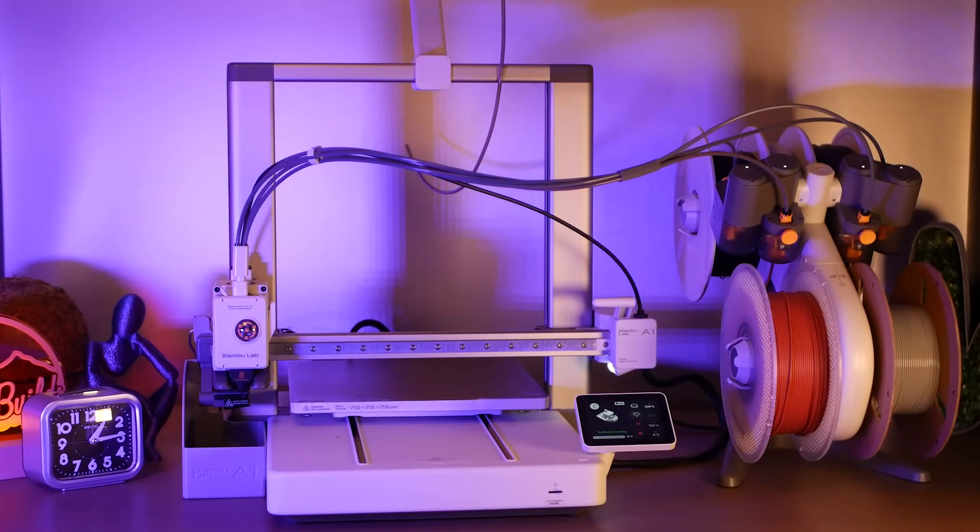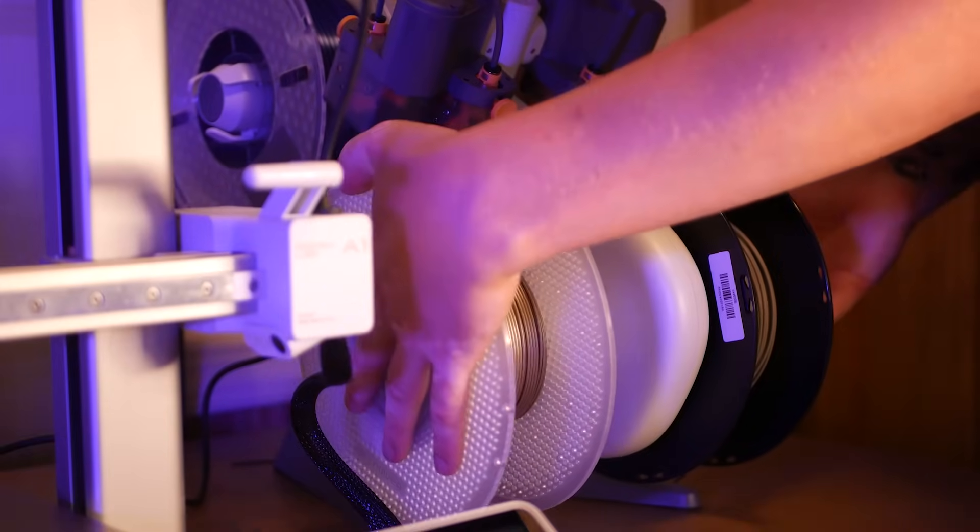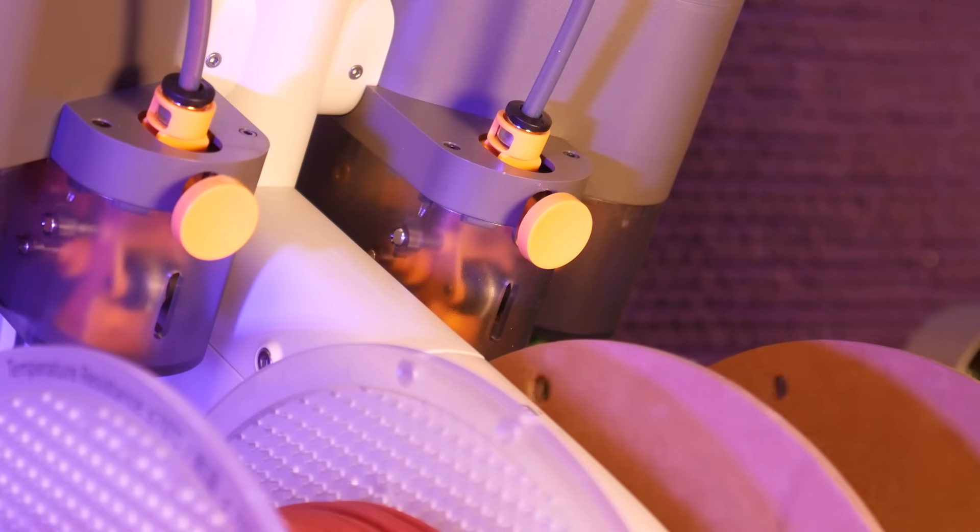I'm a little late to the party here, but Bambu Labs just sent over their A1 3D printer and the AMS Lite for me to take a look at, and I'm super excited to see how this thing prints.